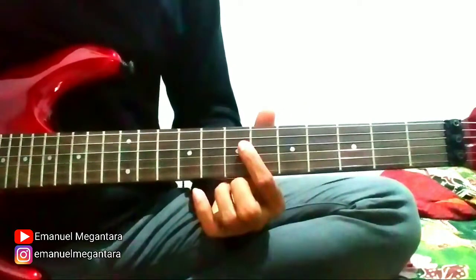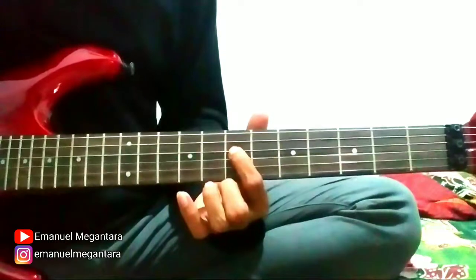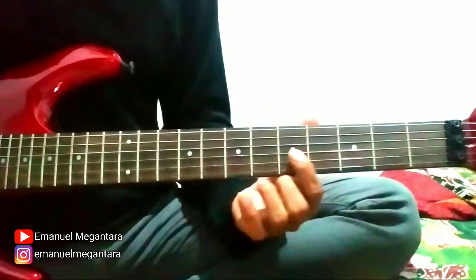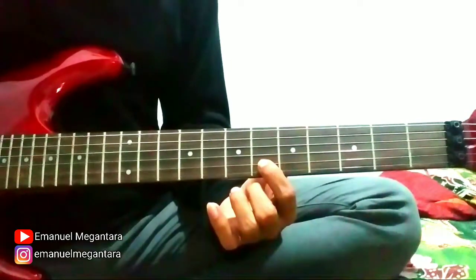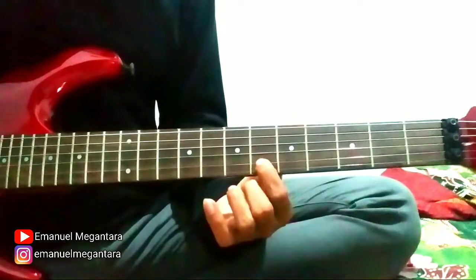Slide 4 to fret 7. String 3 fret 4. String 3 fret 5. String 2 fret 6, slide to fret 8, then back again to fret 6.